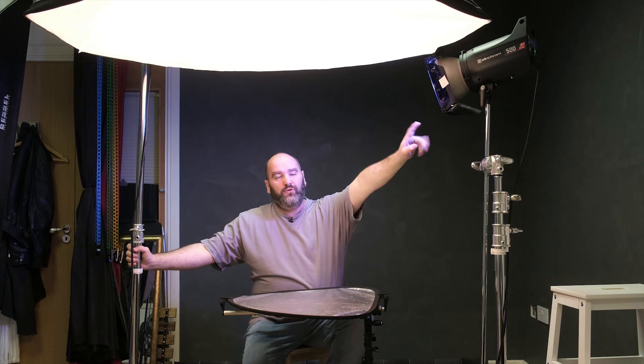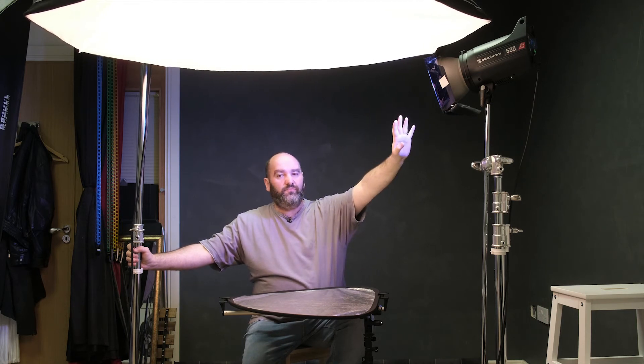So folks, this is the setup. This is the reflector that you're seeing in the eyes here. This is the Octa which is in the tabletop configuration — so it's literally parallel to the ground, and the reflector itself is parallel too. Now I am at the edge, so I'm on the feathered edge. Sometimes I move it backwards and forwards depending on what I need. And this light here is a blue gel reflector.